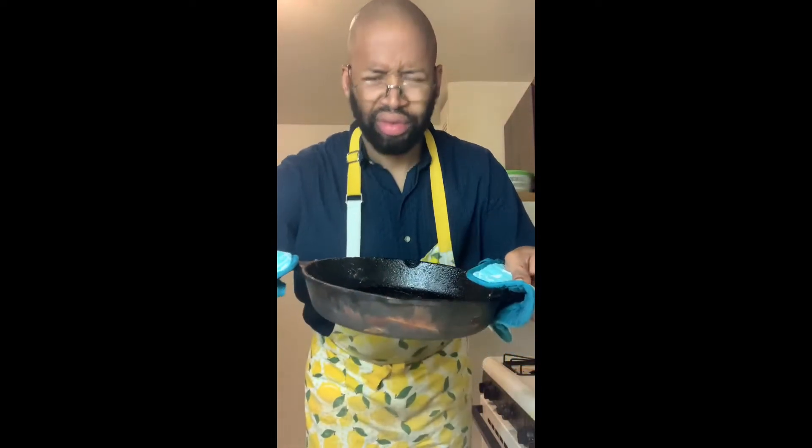Good evening. You see I have my cast iron pan out, so you know what that means — I'm about to cook something. Anyway, for the last time, I'm not doing that.